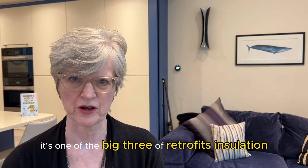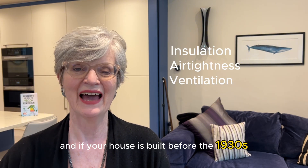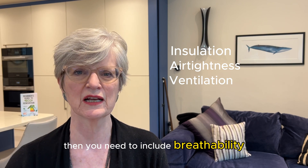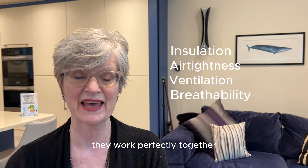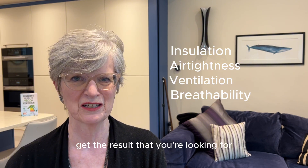It's one of the big three of retrofit insulation: airtightness, ventilation, and if your house is built before the 1930s then you need to include breathability. They work perfectly together, but if you miss one out then you're not going to get the result that you're looking for.